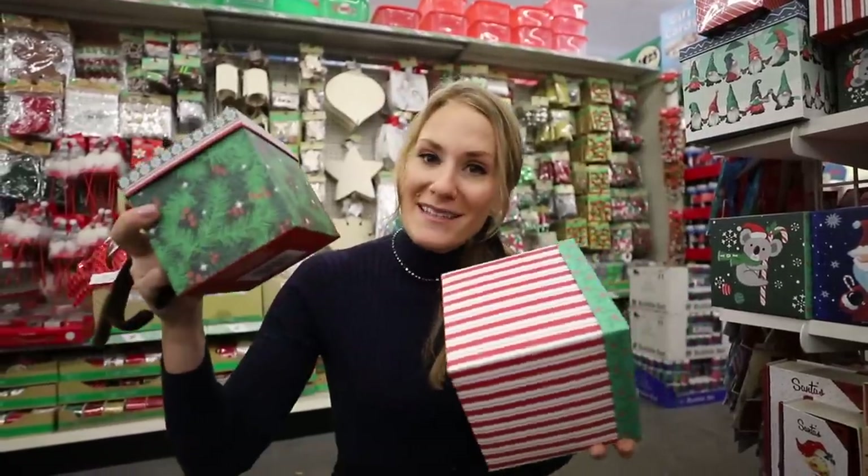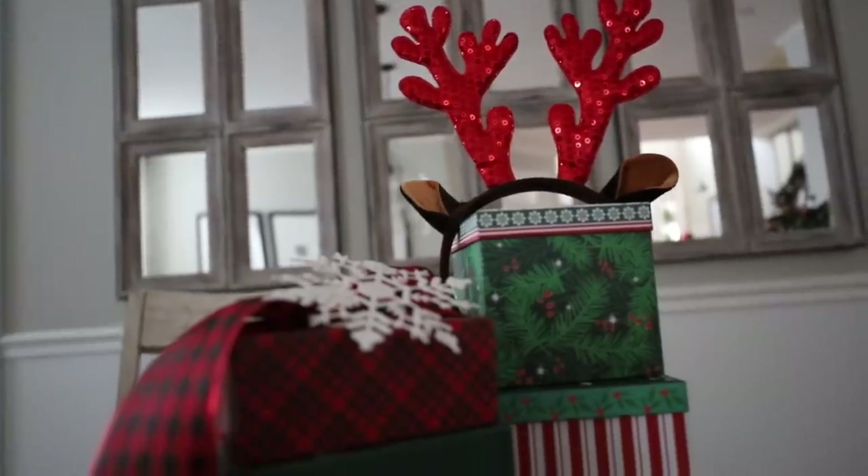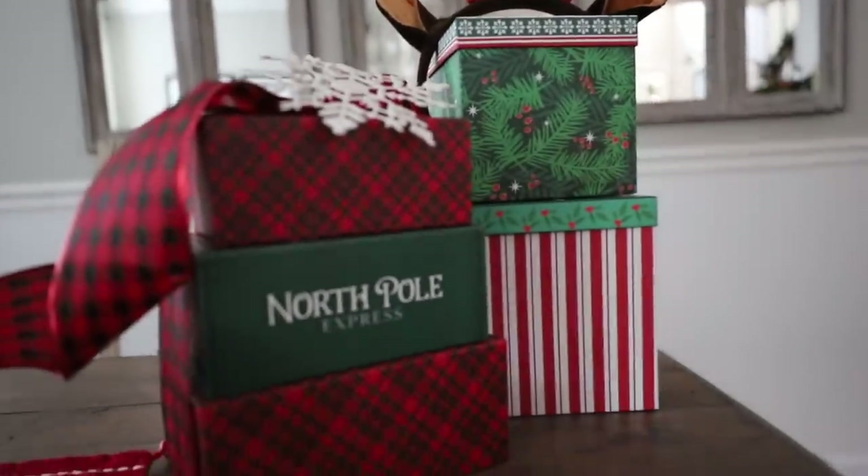You can stack them up and add some of these reindeer antlers. Check it out — isn't that cute?